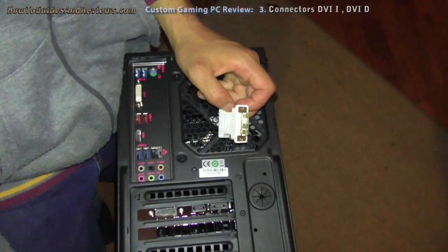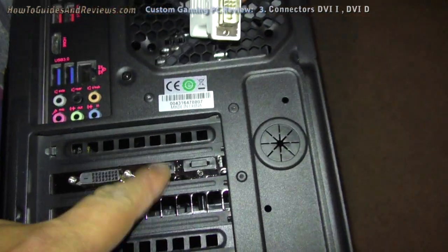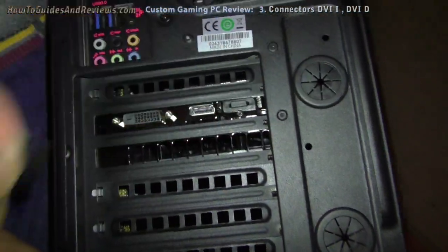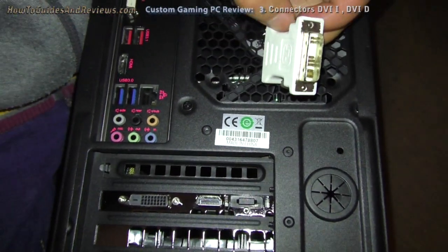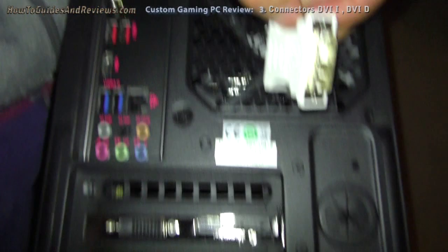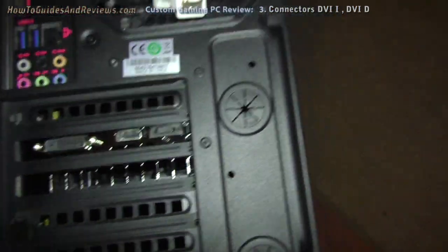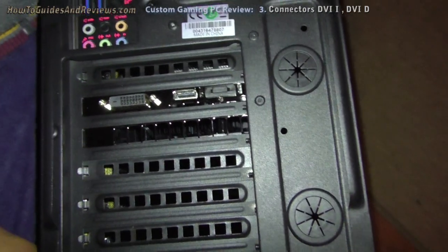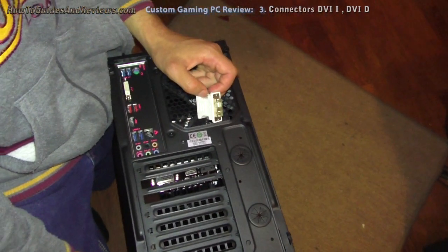So now we're stuck, which means we're probably going to have to use the HDMI. I'm going to fire it up with the HDMI on the card. It's got onboard and it's got the card, the GTX 1050i. So that's the first issue we have that you might have.